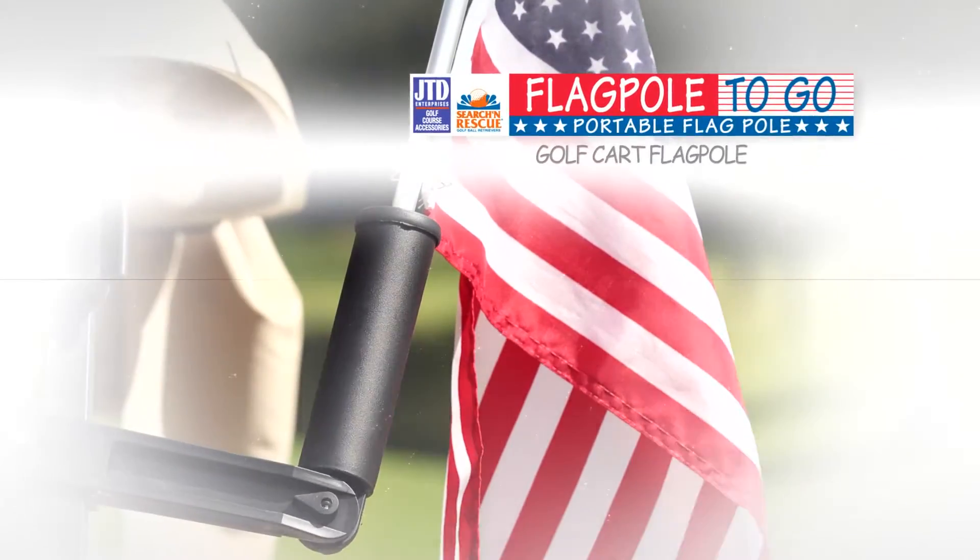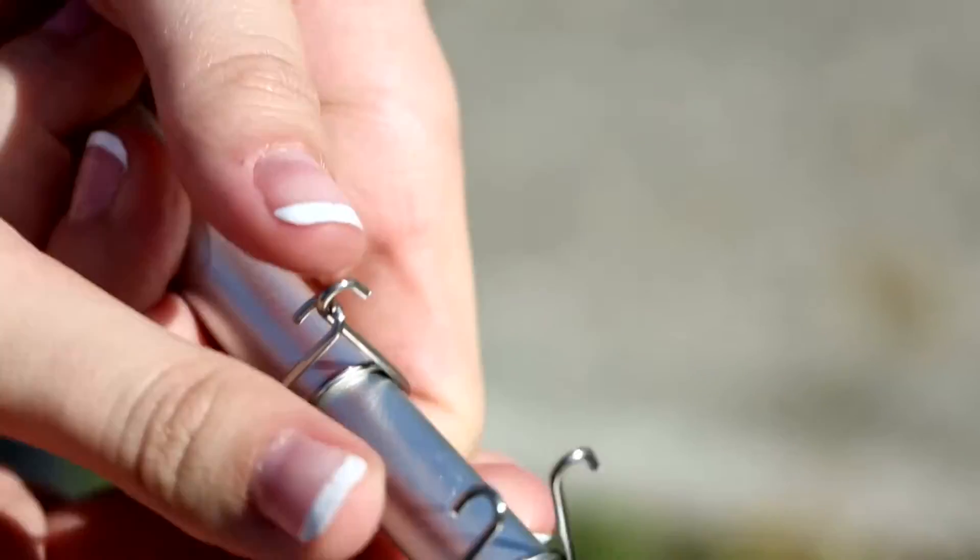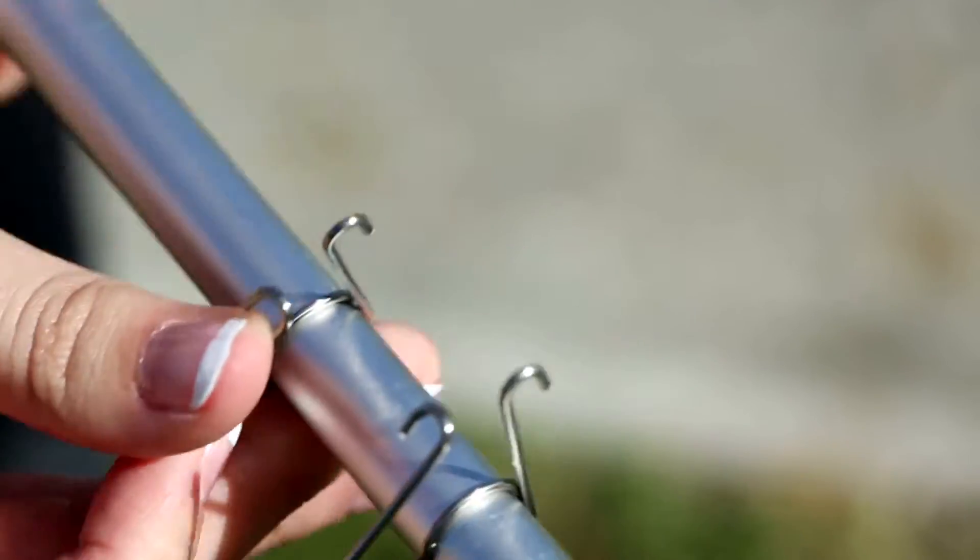This is the JTD Enterprises Golf Cart Flag Pole. To attach the flag, squeeze the two legs of the clip together to open each clip.